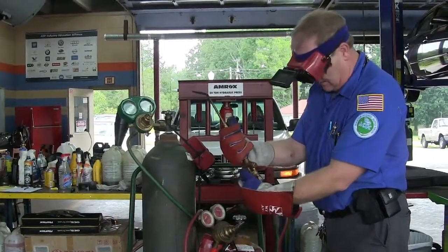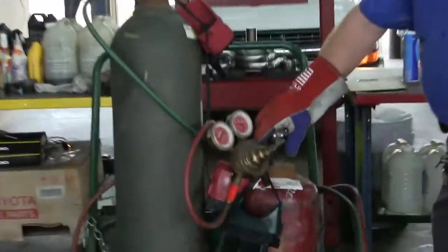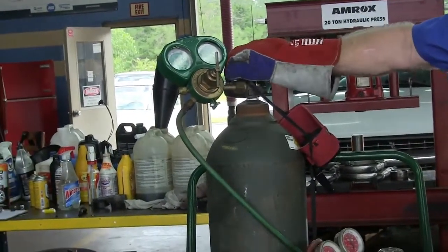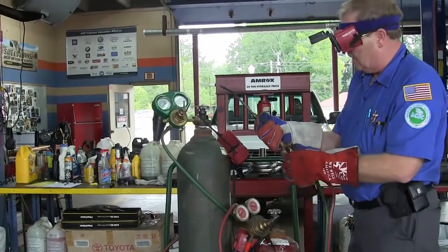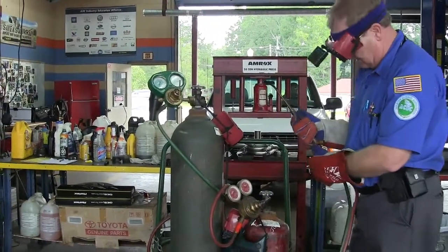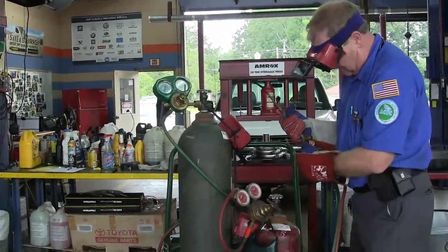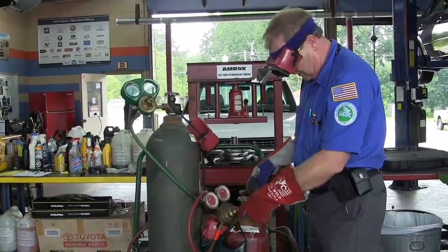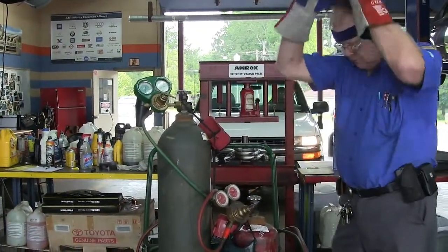When you turn it off, close the oxygen valve first, then the acetylene. Lay the torch down. Now turn off the bottle valves — the acetylene first, then the oxygen. Then bleed the hoses off until the gauges read zero so there's no gas pressure left on the hoses. Watch them bleed down. After you've done that, close those valves back off on the torch — don't leave them open. Then back the regulator knobs out, and we're back where we need to be.